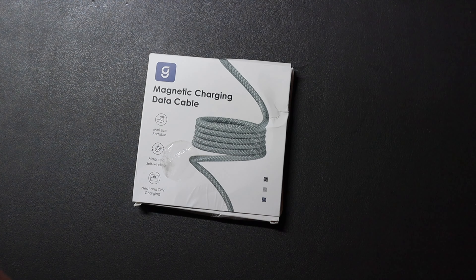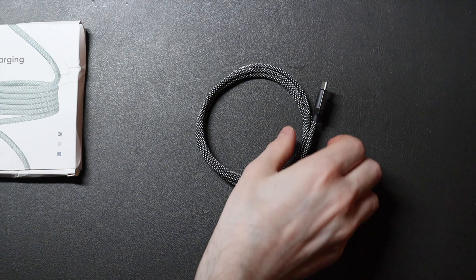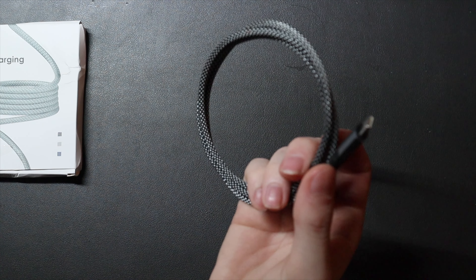It wraps back up on itself and it will pretty much hold itself together, so you don't really need a cable tie. You can just throw that in a bag.